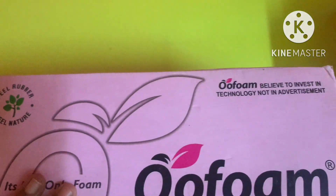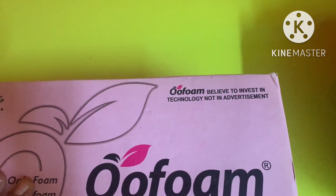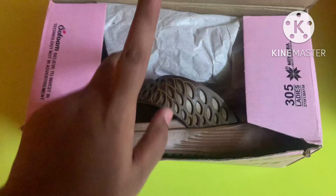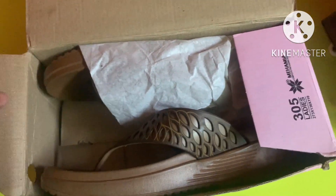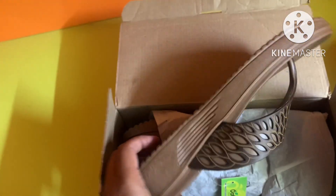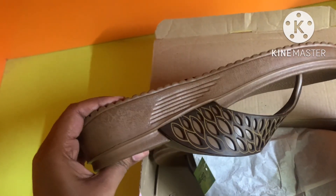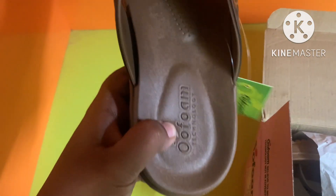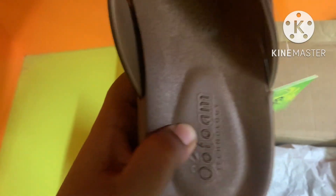It is rubbery, soft and breathable. It is soft — this outfit is very soft. The brand is also a well-known wear. The slippers are flat and very lightweight.